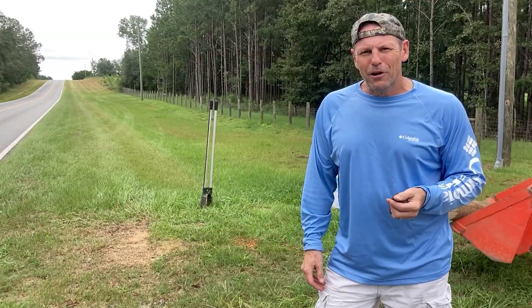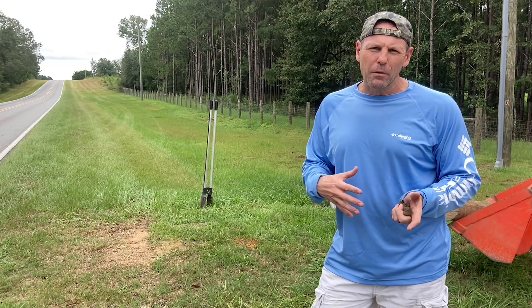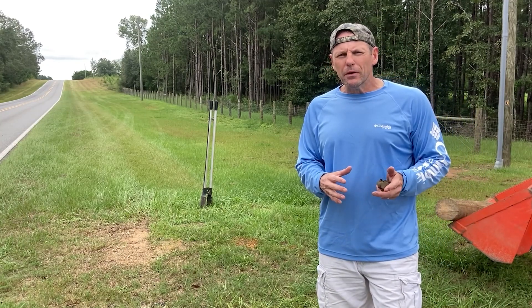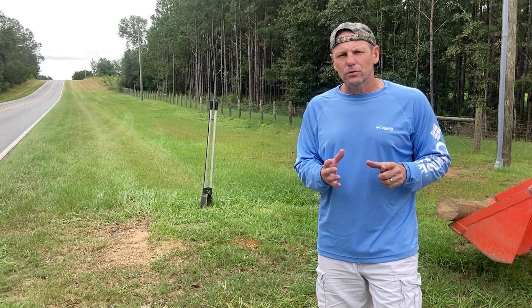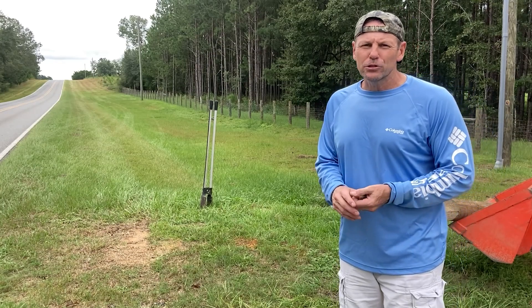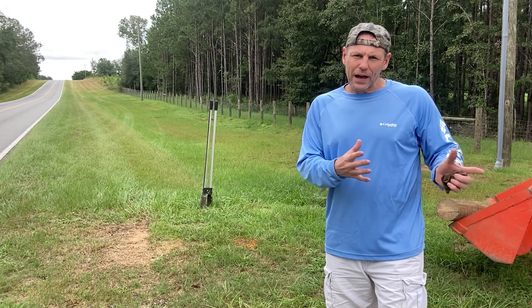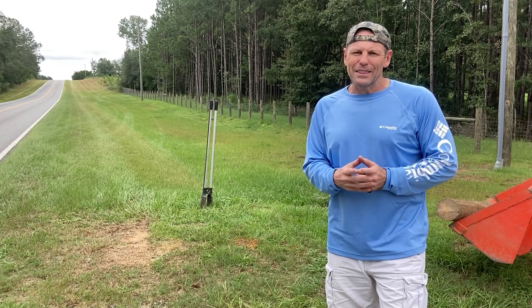What's up guys, Brad here from Piney Grove. If you've been following along with our channel, you know I've recently brought my folks here from Virginia to move into the first house that we built here on Piney Grove. We're going to be building our house over the next couple years, but the first thing was to get their house built so we could move them here and help care for them locally. They were just too far away in Virginia, but now they need a mailbox.